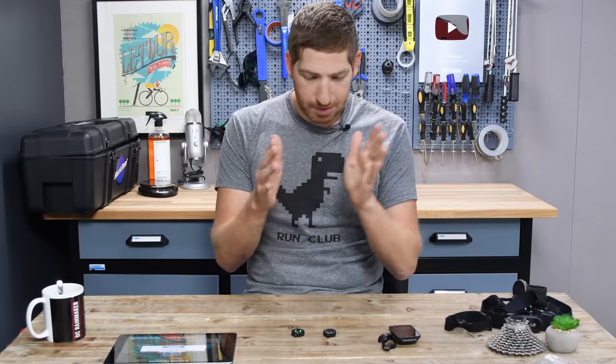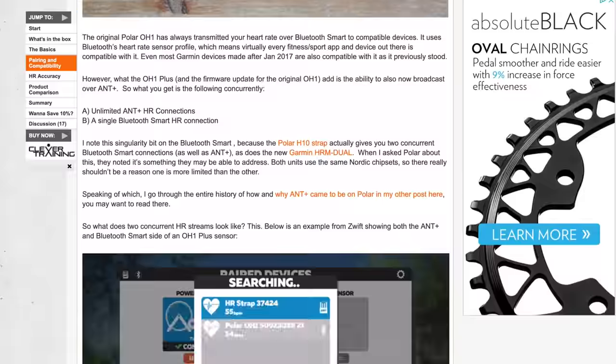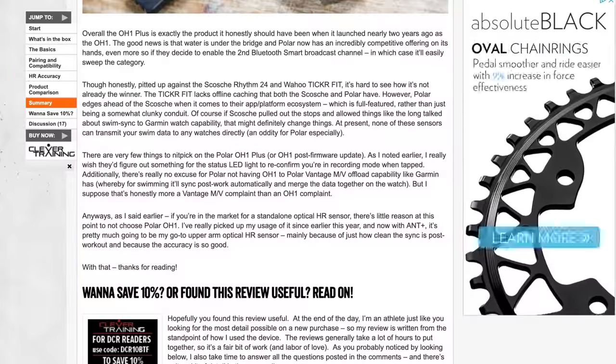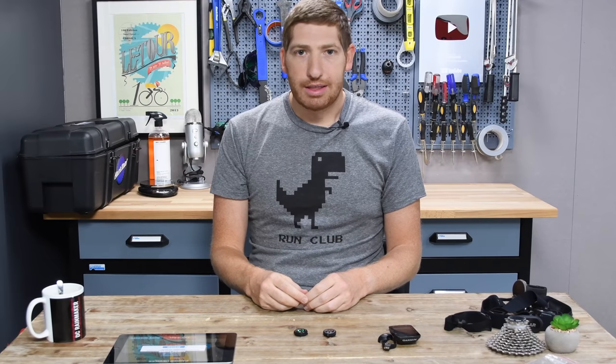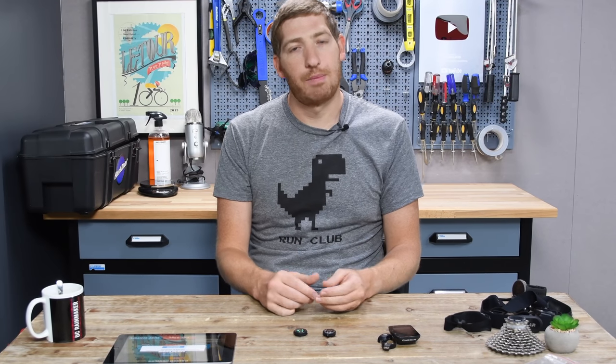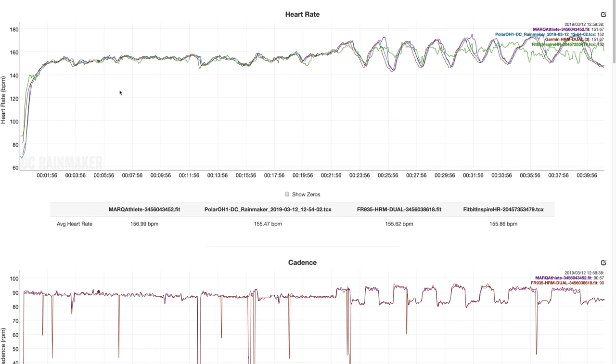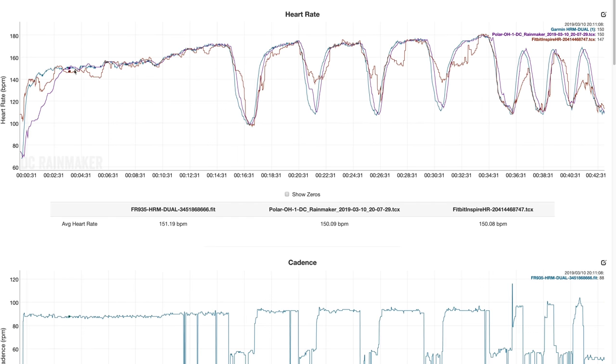Accuracy-wise, I've put an entire accuracy section in my in-depth review linked in the description. The short version: it's fine. It's one of the best, if not the best, optical heart rate sensor I've seen across the board. In all of my accuracy data over the last couple of months using both sensors together, there's literally one blip. So it's really good.